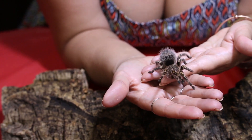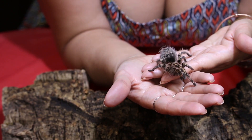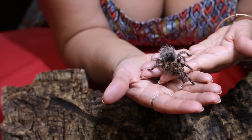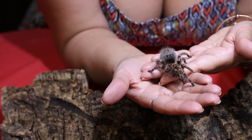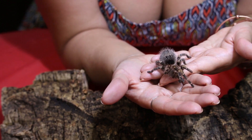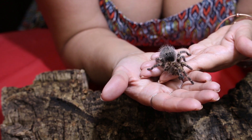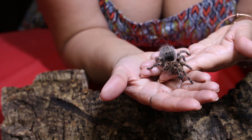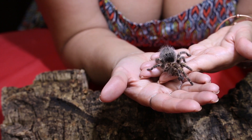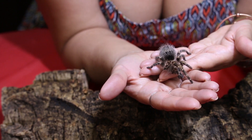This is a beautiful juvenile specimen, and you can see it's already quite a bit bigger than some of the tiniest dwarf species. The common name for this animal is the Chaco golden knee, and they are indigenous to South America — particularly in Argentina and Paraguay.